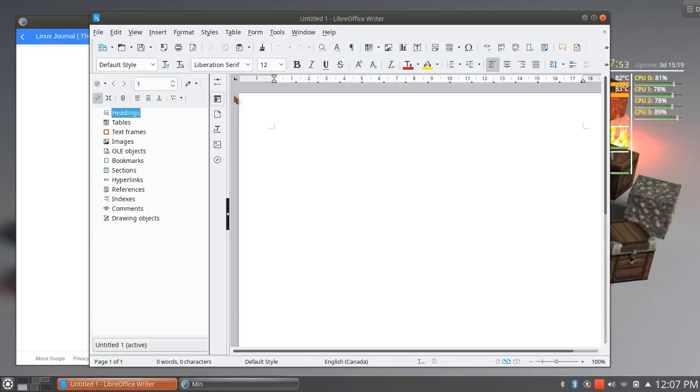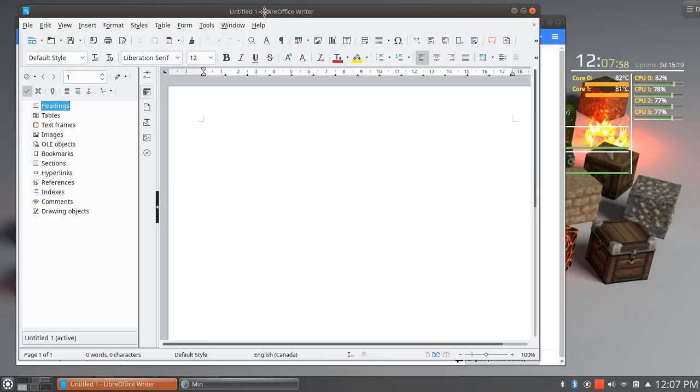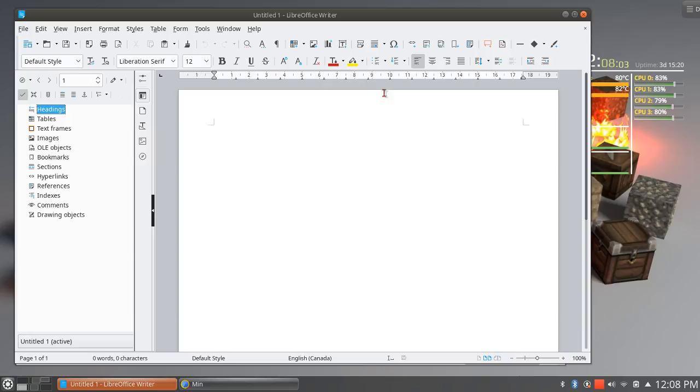It doesn't matter at this point if you're working on a Linux desktop — which I hope you are, or at least I hope I can convince you to work on one at some point — you can actually use this one as well. Because the whole suite is exactly what it sounds like: it's got a word processor, a spreadsheet, presentation graphics. So basically you've got Word, Excel, and PowerPoint, if you want to think in terms of Microsoft Office. Hey Gerald, nice to see you, thanks for joining us.